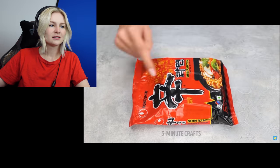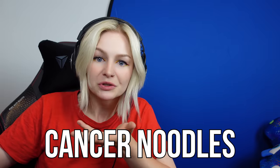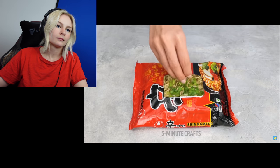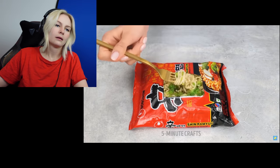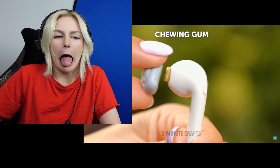No clean dishes. You know what you do, Cassandra? You clean the dishes. You need one bowl. I have dirty dishes in my sink all the time, but I clean a dish in order to use it. I don't pour boiling hot water in a plastic bag to make cancer noodles. How is her hand not burning? How is the water not spilling out the sides? Oh my god.